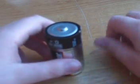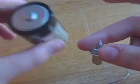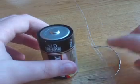Hi YouTube, it's Awesome Mic 12. I'm going to show you how to make a light bulb work with a light bulb, a battery, and a paper clip.